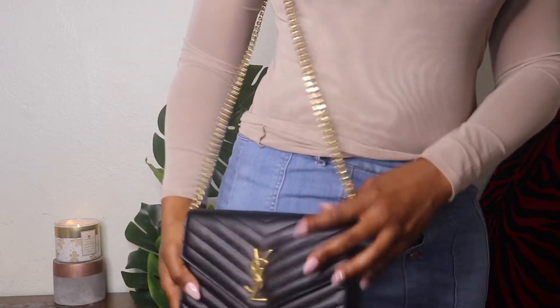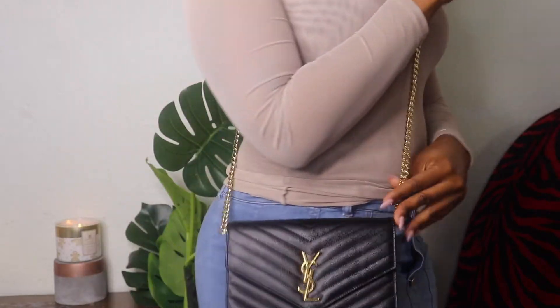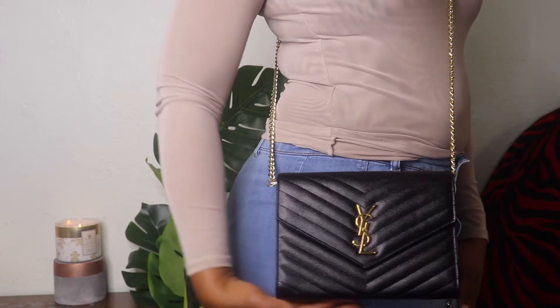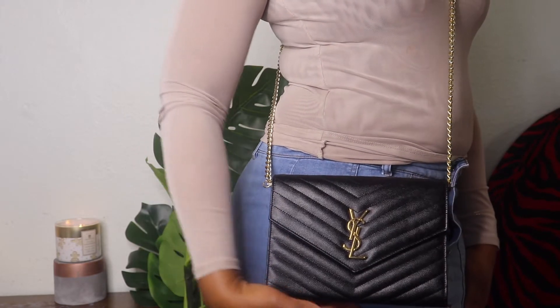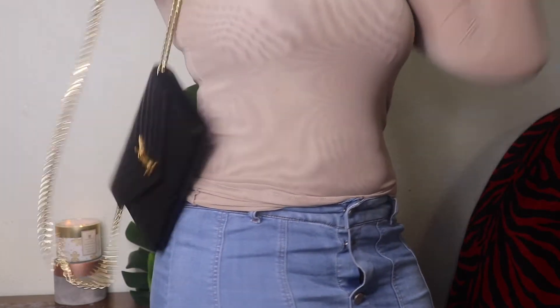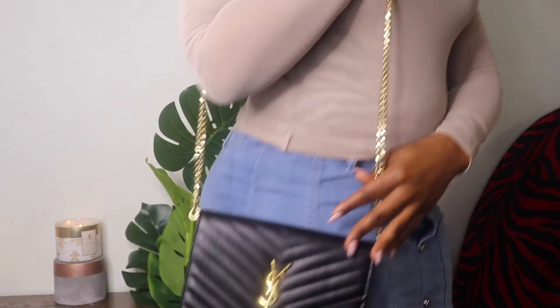This is what you get! It's long enough for crossbody — it falls right here on the hip, which is really nice. You can wear it crossbody like so, or carry it like so.